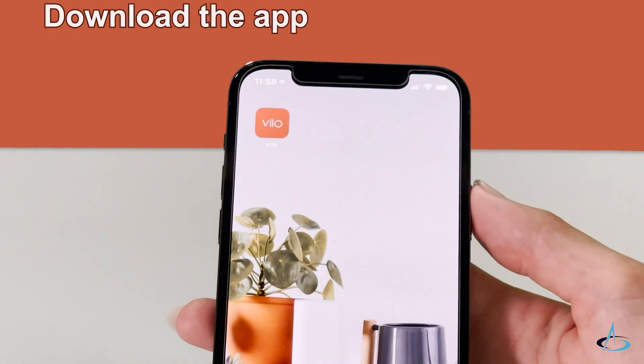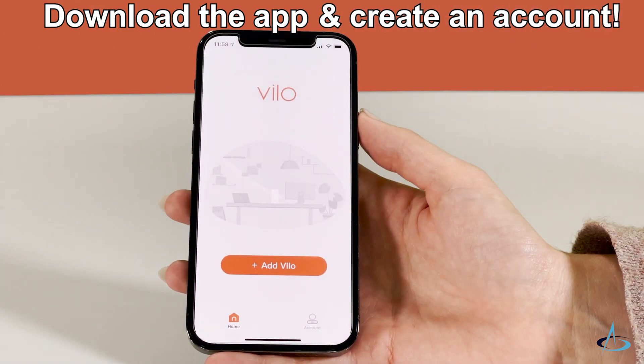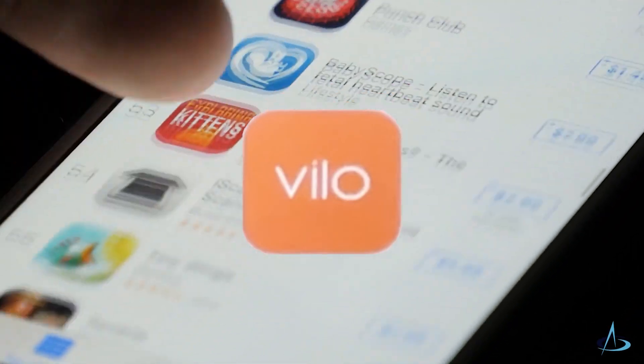Ensure you have the VILO app downloaded on your smartphone and have created an account before starting setup. To download the VILO app, search VILO in the Apple App Store or the Google Play Store.